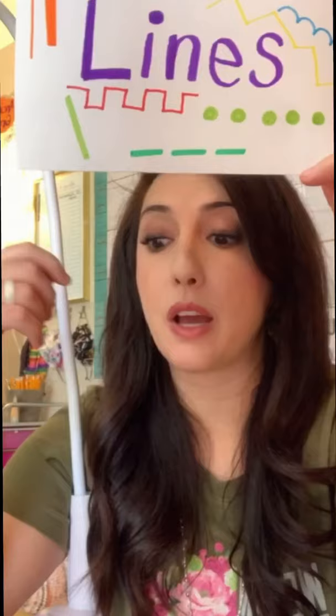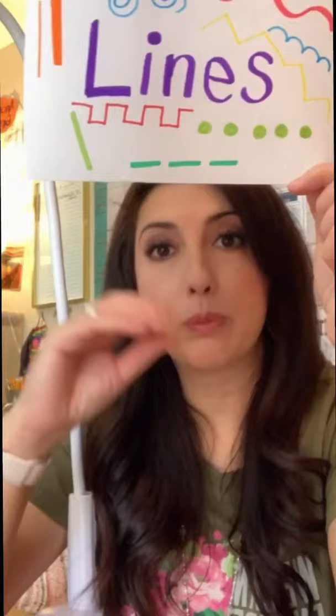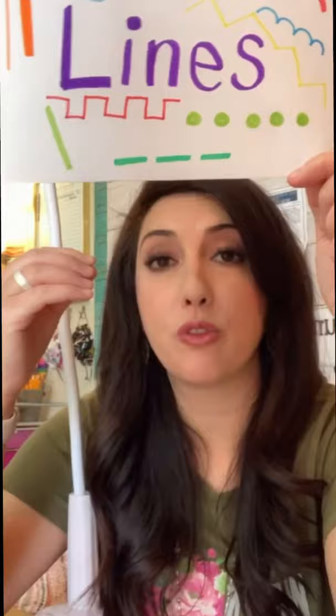You might be wondering why we're working with lines again, if that's what we did last week. In order to create really good art, the first thing we have to do is learn how to control some of the utensils that we use, such as markers, paintbrushes, and pencils. The best way to do that is by practicing all the different types of lines. Lines are also important in our artwork because they form the shapes, the textures, the values, and all the different things that make art wonderful. The more we practice lines, the better our art will be. So let's get started.